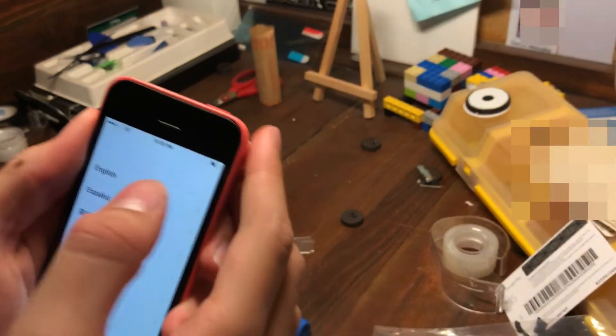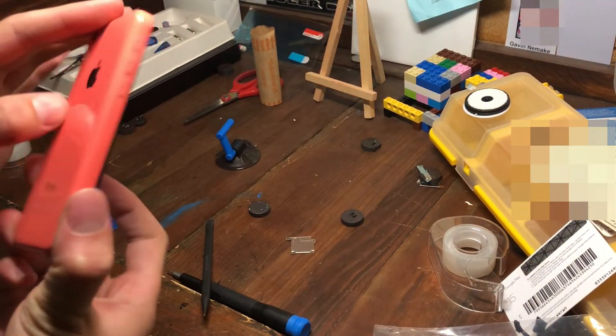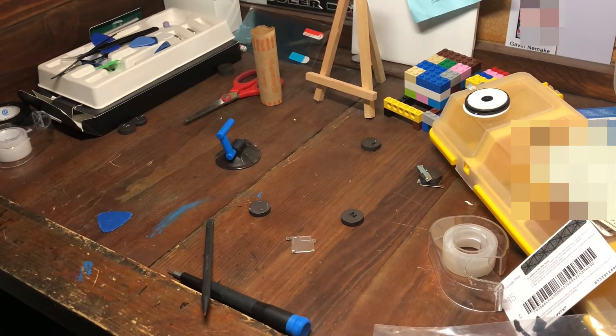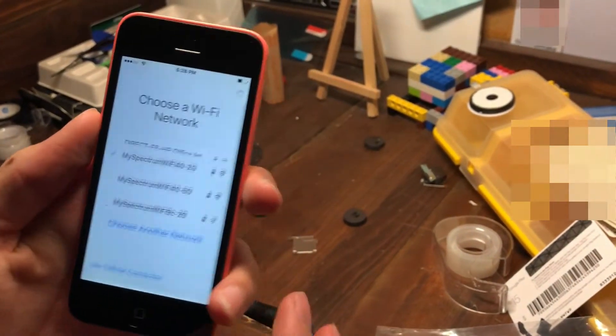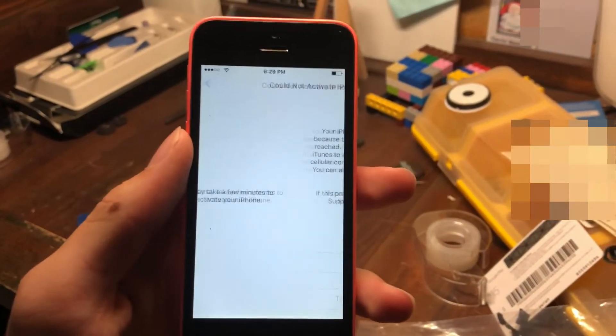Alright, it's on now. I went ahead and took off the pop socket because it was messing me up. The screen looks fine. We're connected — alright, moment of truth.